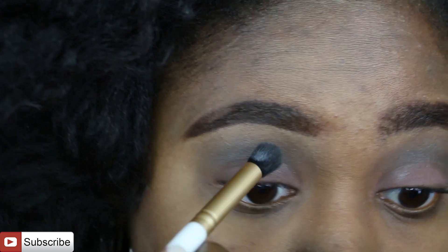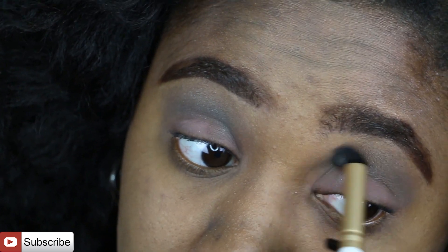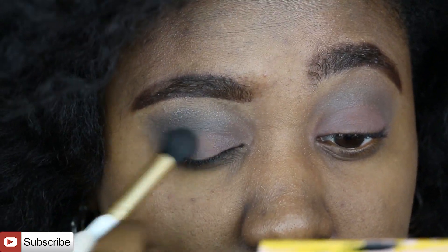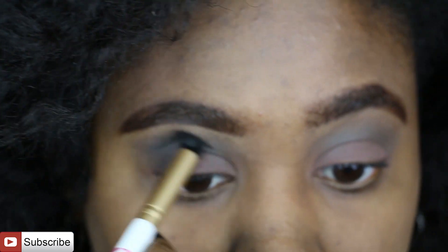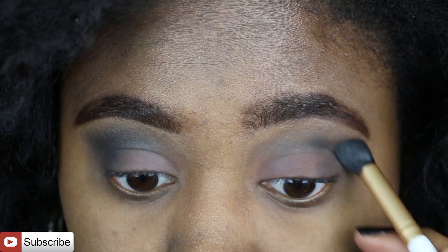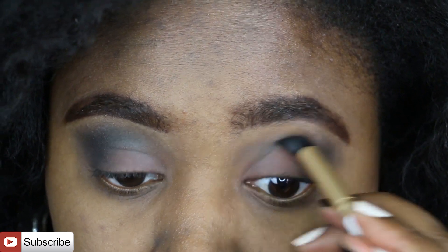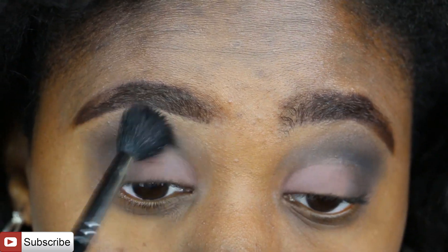Then in my crease I went back into the Coastal Sense palette and I'm using a silvery grayish shade. I'm also going back into my crease with a dark gray shade called Coal — it's almost black — from the artist palette as well. I worked that more in the outer corner but also dragged it into the inner corners, then blended that out.